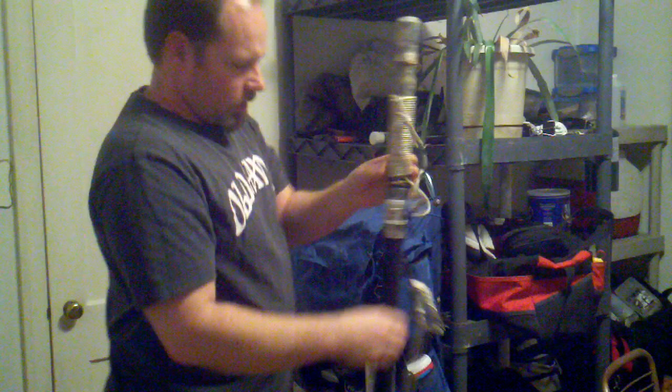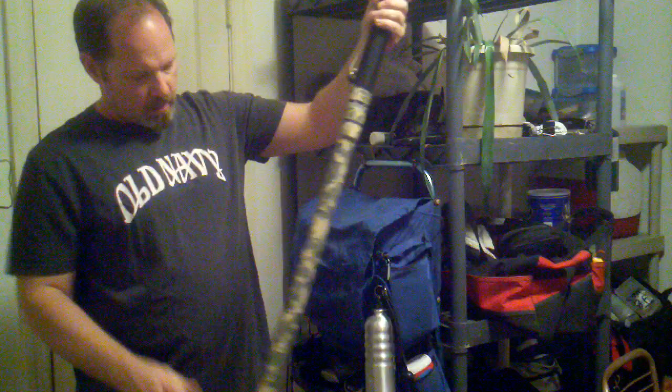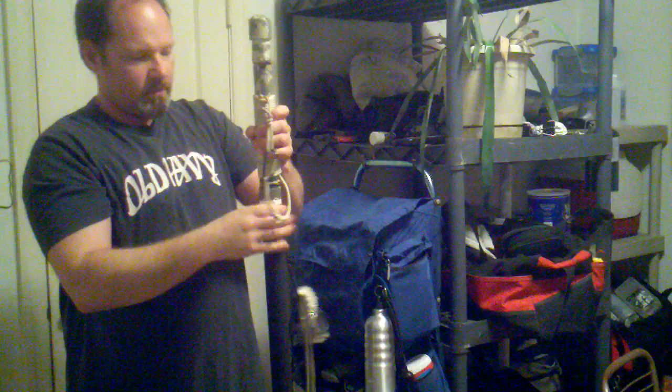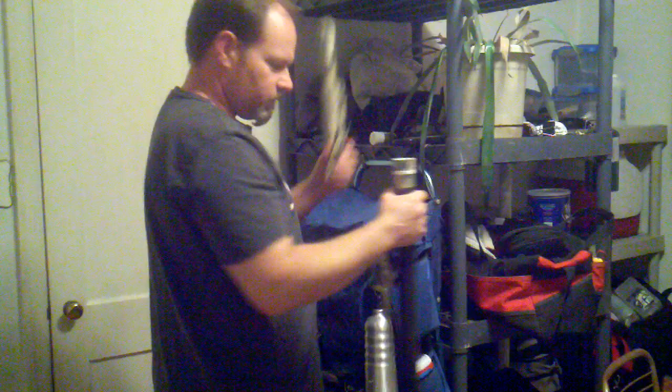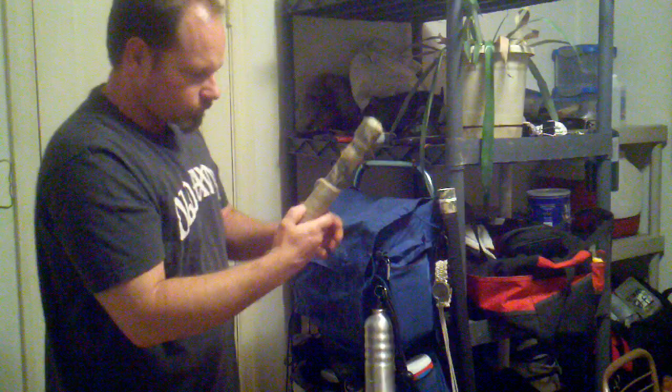I'm going to break down my survival stick. This is a two-foot piece of PVC from here to here, two-foot piece of PVC from here to here, and one-foot piece from here to here. Each section is removable from the other. The whole thing is about five feet tall, just enough to block your eyes if you're using it as a walking stick. The whole thing weighs about three pounds with all the stuff inside.